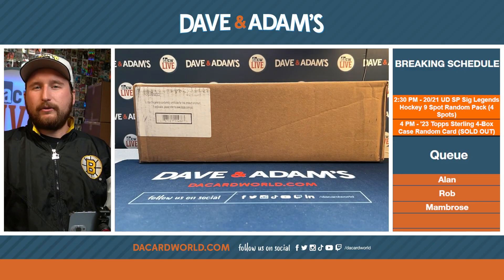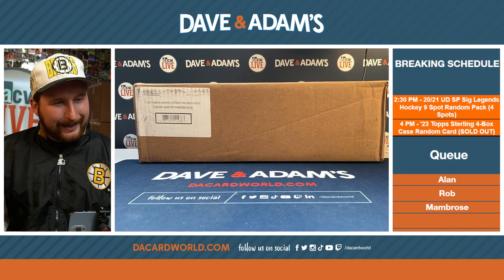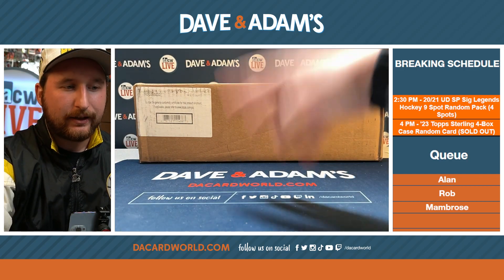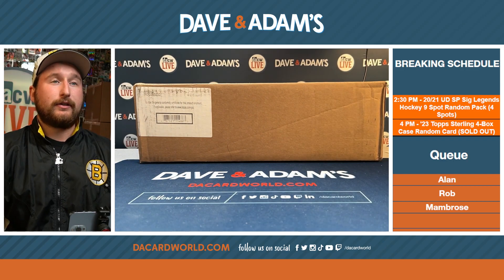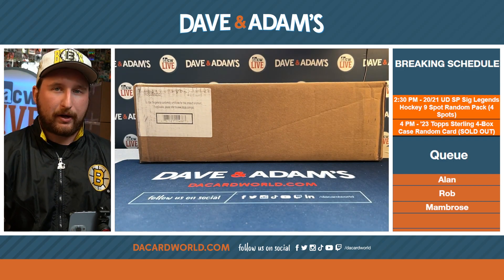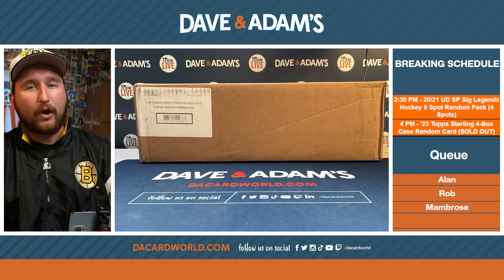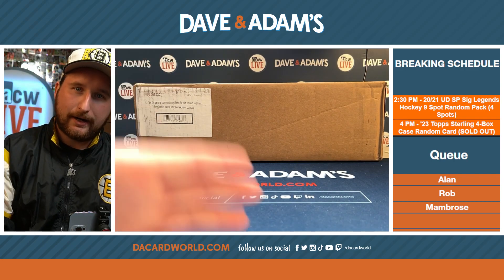Hey guys, what's going on? Welcome to this afternoon's one case of 2023 Sterling. That's right, one case, four boxes, eight cards. This is going to be a random card break. How this is going to work is we are going to type in the cards and then we will do the random after.